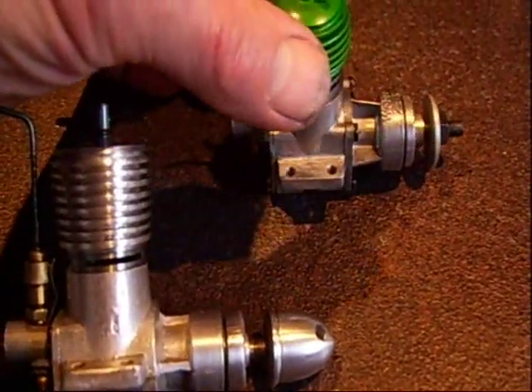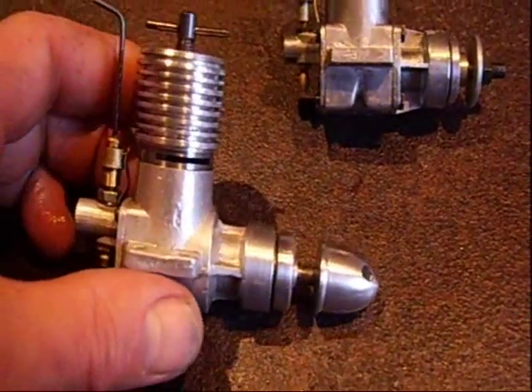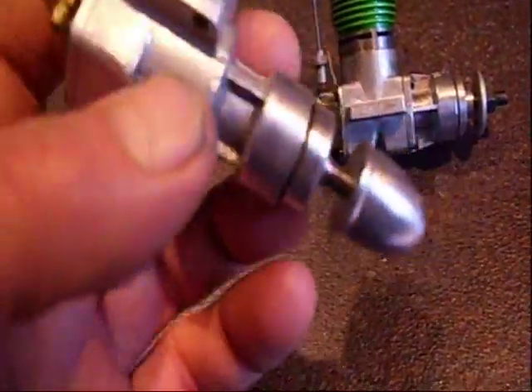It's really a similar concept, similar castings, but of course it's not the same nice finishing touch like the Webra. I don't know if you can see this very well, but the casting is really a little bit on the rough side.